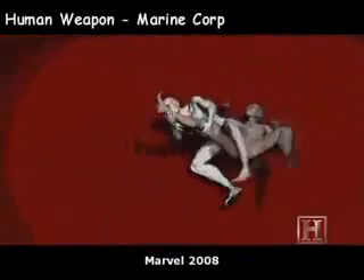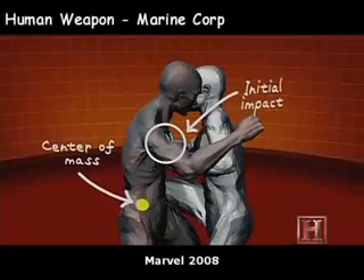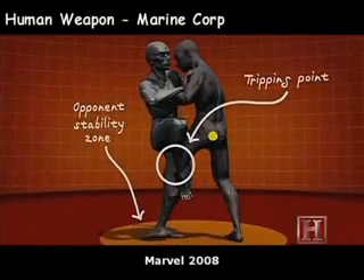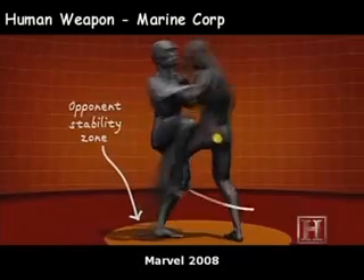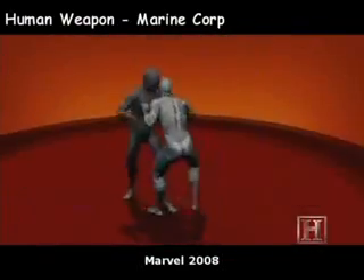He pushes his opponent at a location above the center of mass, while using his sweeping leg to create a tripping point below his opponent's center of mass. Once the loss of stability has occurred, gravity does the work — and the damage. On the ground and on his back, your opponent is now vulnerable to any number of finishing strikes.